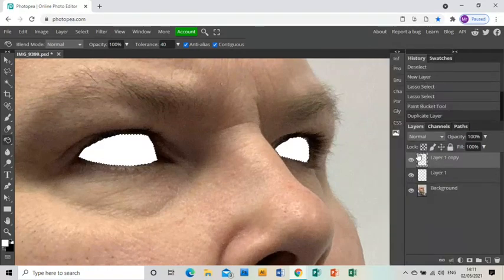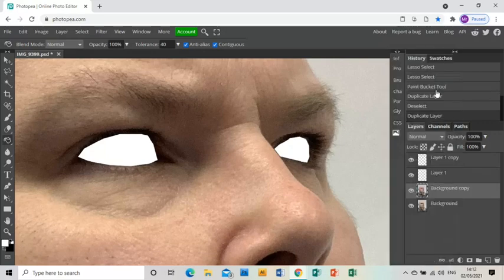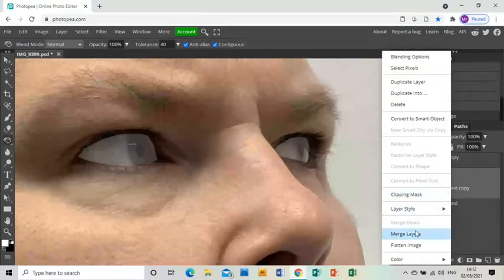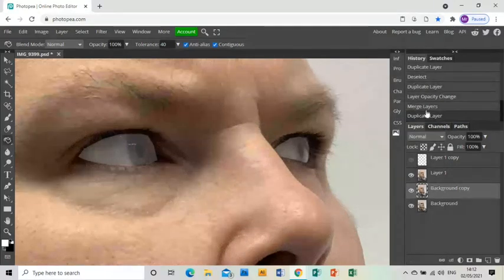I'm going to duplicate my white eye layer and leave that there for a minute, then duplicate my photo layer and make the top layer invisible. I'll take the bottom eye layer and turn the opacity down to about 20%. Then I'll select that layer and the photo layer and merge them together, giving me a layer with eyes that are slowly going opaque.